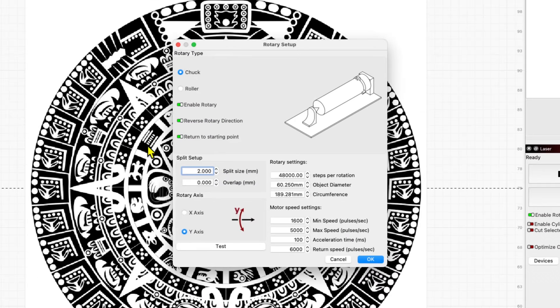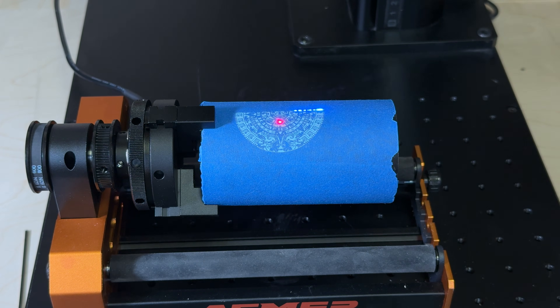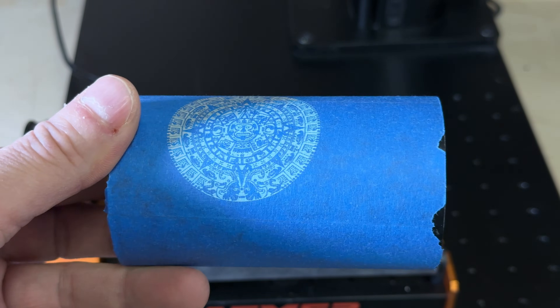With the hardware configured, I went into Lightburn to configure the rotary. I'm using the chuck here and it's reversed. The number of steps per revolution is a whopping 48,000 because they're using quarter steps in the stepper driver. After that I sent my Mayan Calendar over to the rotary — it looks chunky because it's using a 3mm split, so it engraves 3mm and then rotates. But overall it came out great. This actually works, and if you need to know if this will work with your Omni1, it will — but you do have to make that switch, otherwise you'll overdrive the motor.